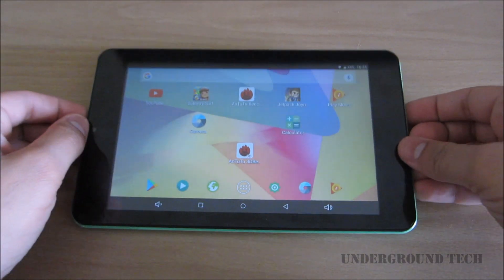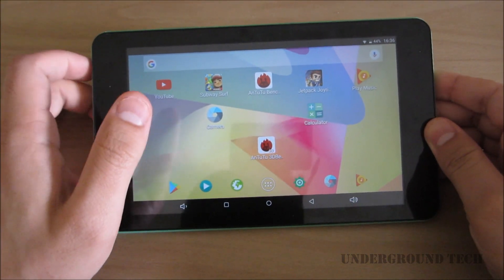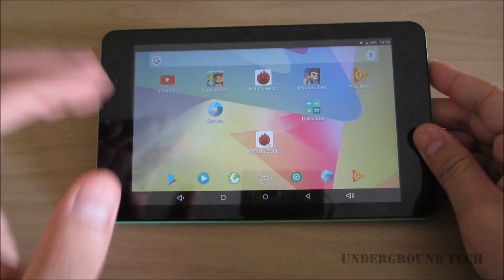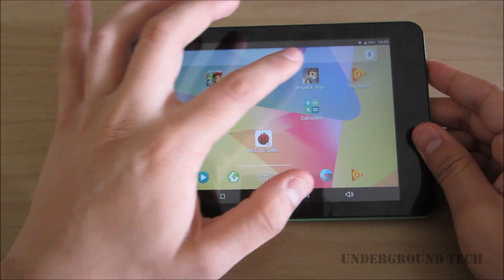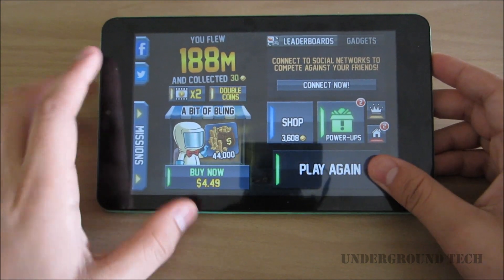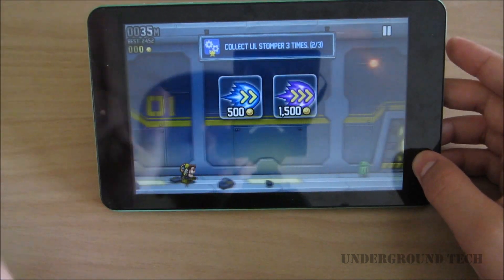Hey, how's it going guys? Today I have the Allday Mall A88T Pro tablet. I made a video on this not too long ago and I'm about to return it. The reason is not because it's too slow — it actually runs decently. It has a 1920 by 1200 display and I was able to play Jetpack Joyride pretty well and it ran smoothly, compared to another tablet with the same resolution and specs.